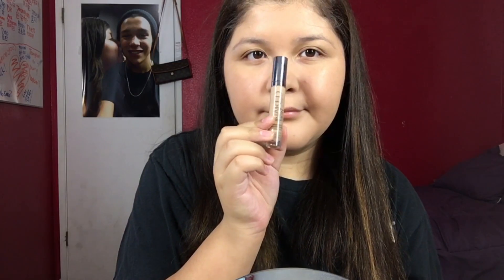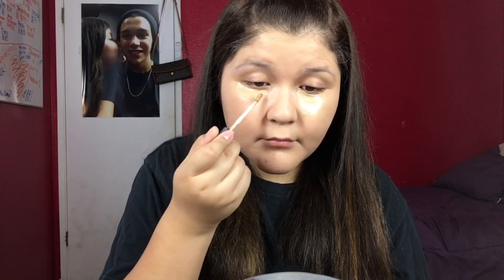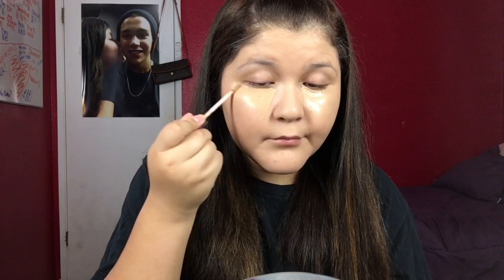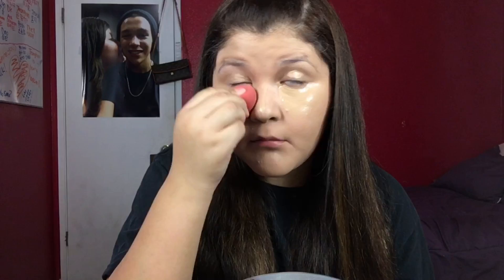For concealer, I'm going in with the Urban Decay Weightless Naked Concealer, doing basically the same shade as my skin tone. I'm not going lighter than I usually do because it is a simple look. But if you want to go lighter, I suggest doing it one shade lighter — it will look really weird if you were to go all highlighted out with your concealer.